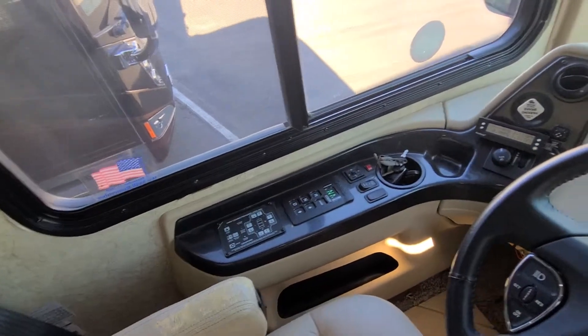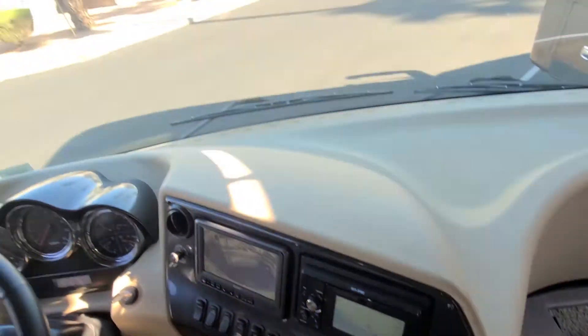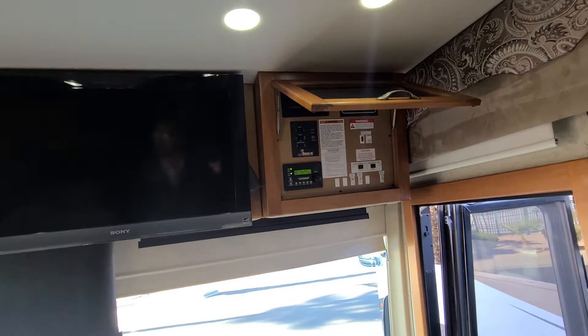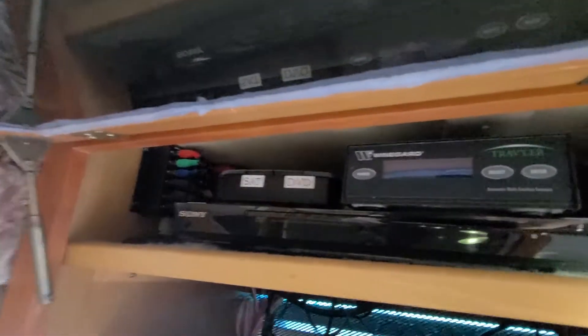A shot of everything — all the gauge clusters. You got factory navigation on board, the overhead TV, all of your control switches right here. It does come with a host of electronics too — a Sony 5.1 AV receiver, satellite DVD. Is that a laser disc player? What is that? Oh my goodness, is that a laser disc? Holy cow.